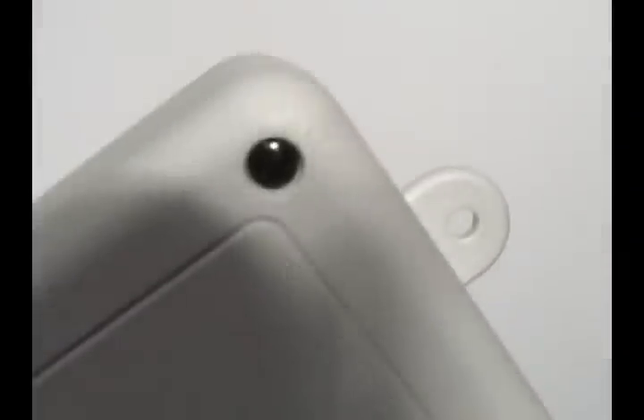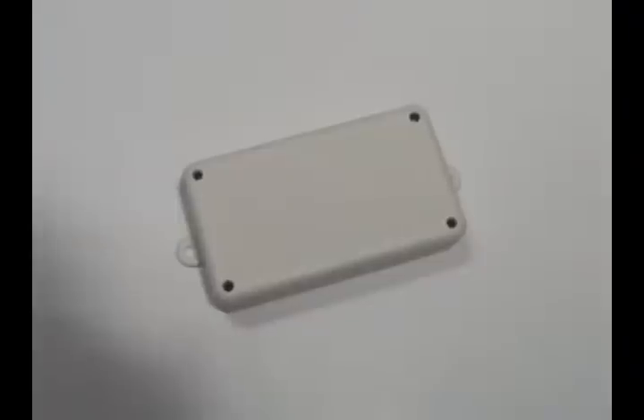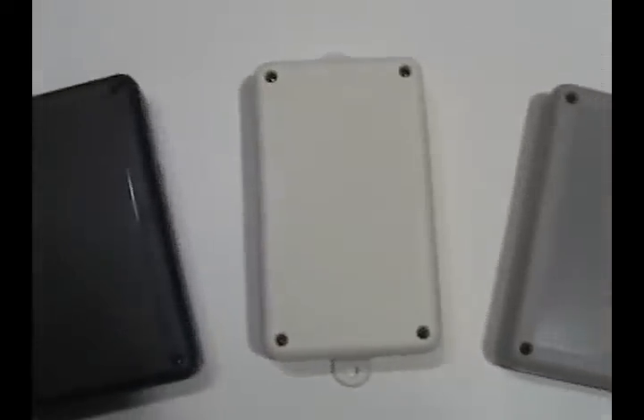For closure, the cover screws onto the case. Screws for enclosure assembly are included. There are three standard colors: black, bone, and gray.